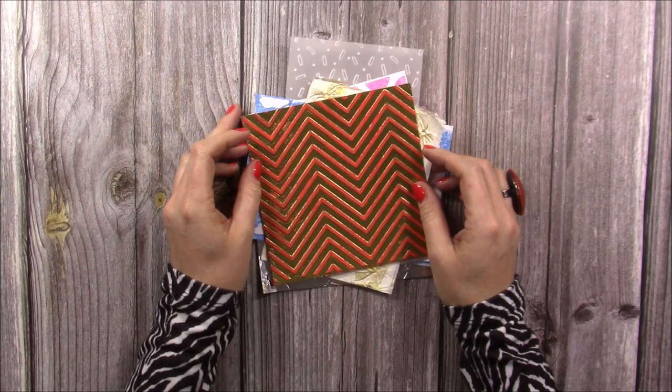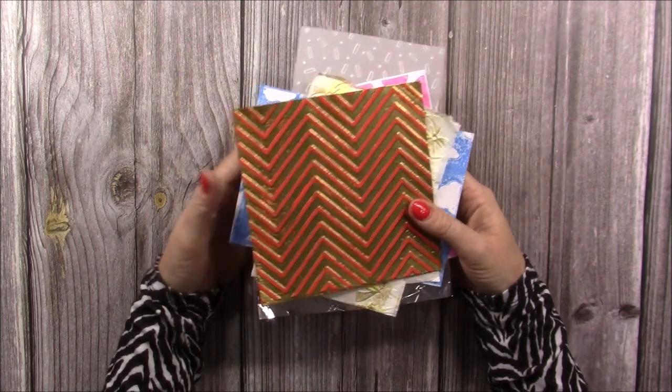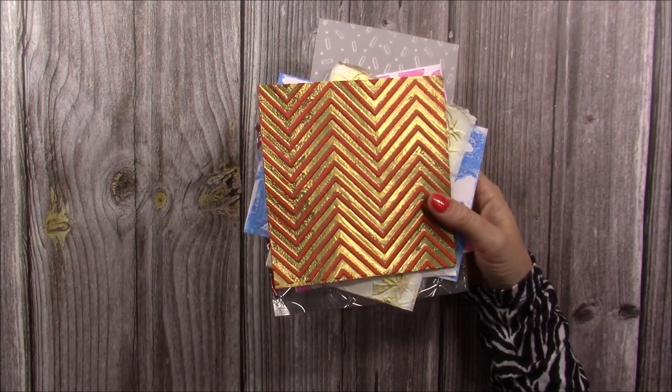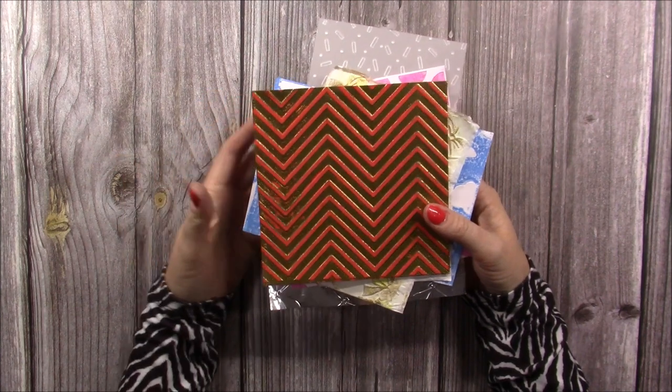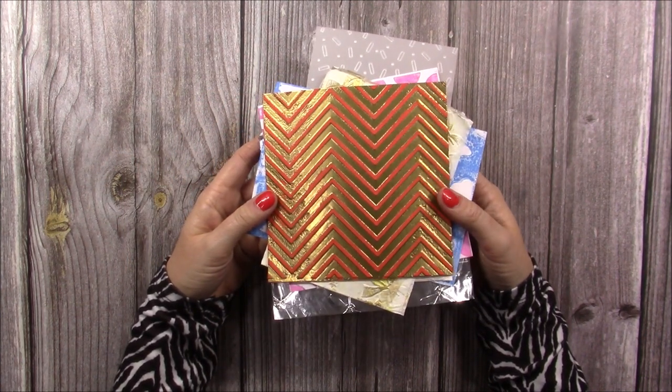Hi everybody! For this month's Craft World exclusive video I thought I would show you some fun ways to use your embossing folders. It's something that certainly for myself I have a lot of that kind of get forgotten, so I'm hoping that this tutorial will inspire you to pull yours out and to create some nice backgrounds.